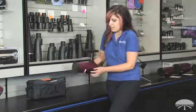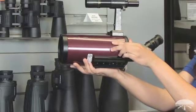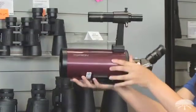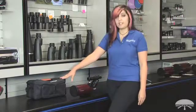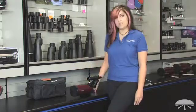On the bottom, it has a dovetail bar in case you want to use it on an equatorial mount. It also has a 1.25-inch thread on it if you want to use it on a regular photographic tripod. And finally, it also comes with a really handy carrying case that's really good for transportation. And that's the Apex 90 — thanks for watching.